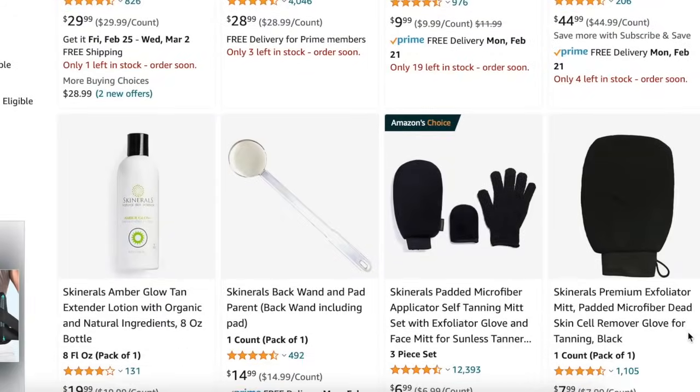I have my two mitts here. I basically contour my face with tan using this little facial mitt, and then obviously you have your big body mitt. Using these higher quality mousses, you definitely need a mitt. I'll link the one I got down below — I got it in a pack with the facial mitt and it's on Amazon. It's super cheap, so I'll link that down below if you want to check it out.